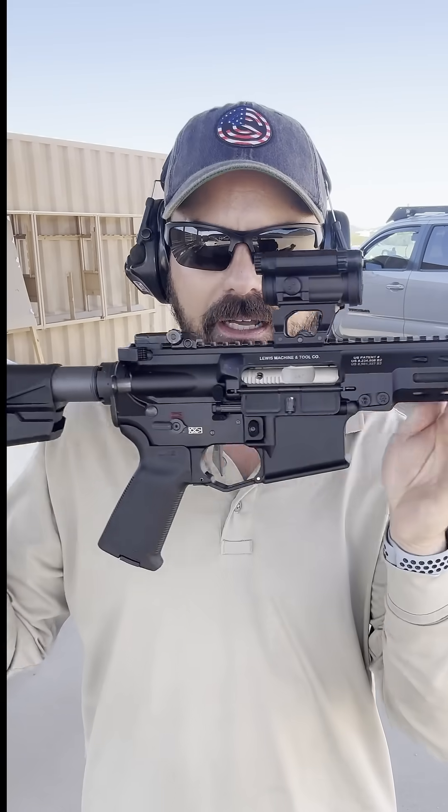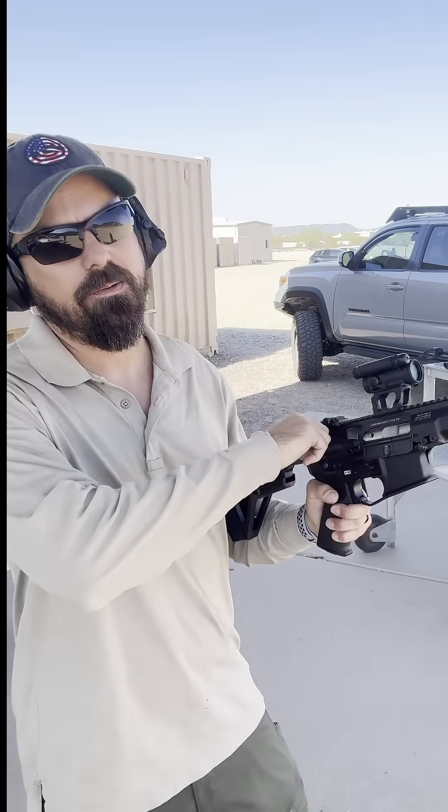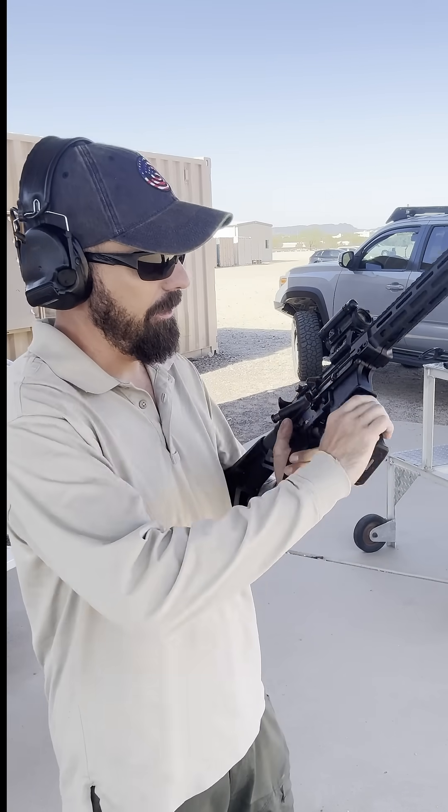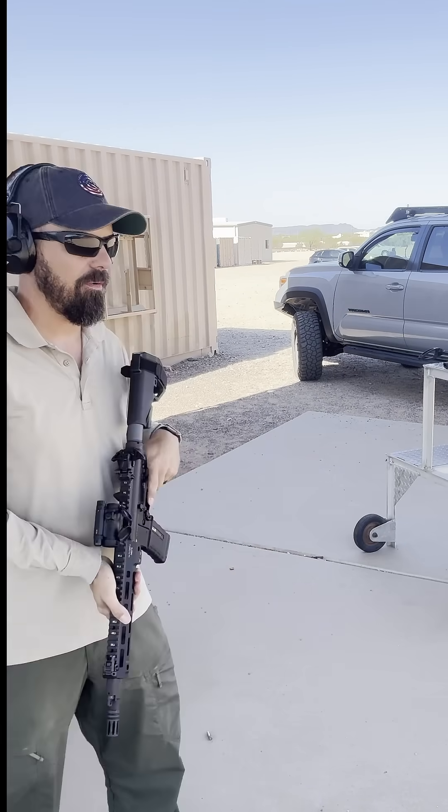I know what you're thinking - why is that sexy little LMT piston gun not an SBR yet? Well, I filed for it. The ATF apparently seems to be kind of slow lately. Typically it clears in just a few days, however this one is still pending. Let's run without a can then.